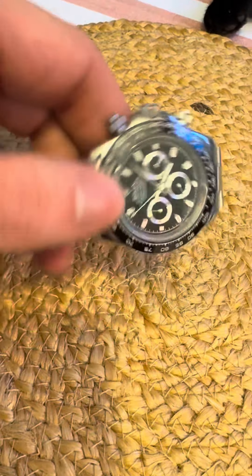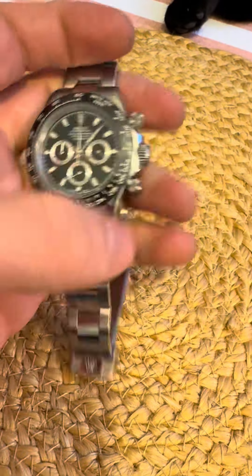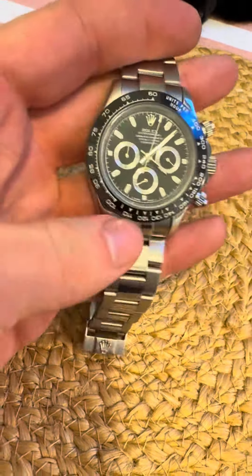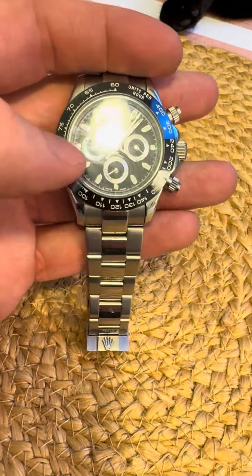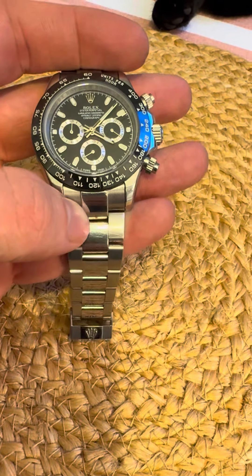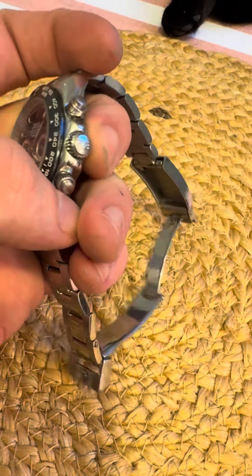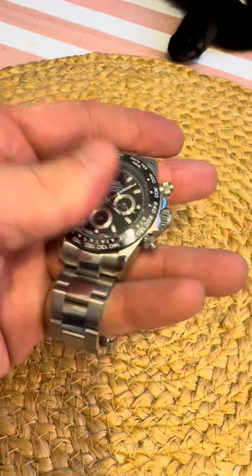The biggest giveaway is that even though the pushers are screwed down as a Daytona would be, they don't actually do anything when you press them. The chronograph hand constantly sweeps, and the sub-dials, as far as I can tell, don't actually move. But it is a hefty stainless steel case.